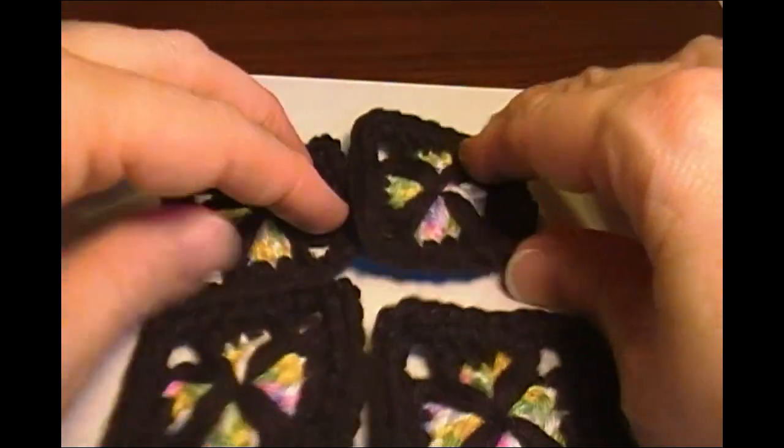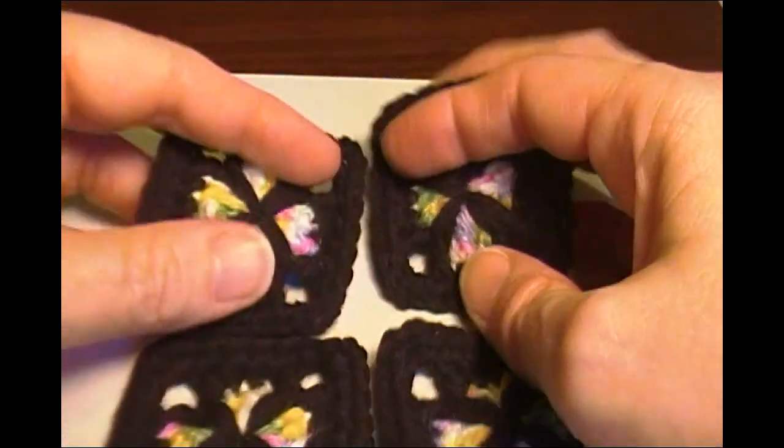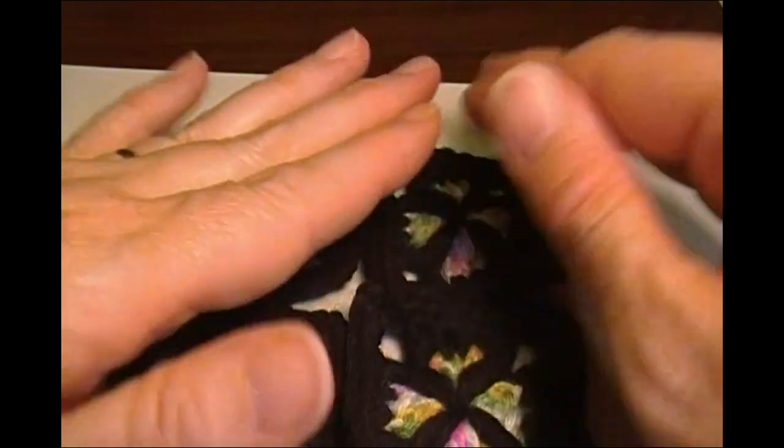If you're just doing one square, wait and draw in all your tails at the same time right after this recent step, because you don't want to have to do all your tails at once — it'll get a little tedious.